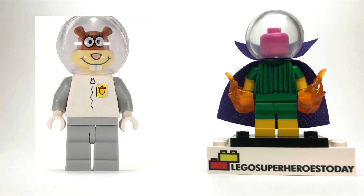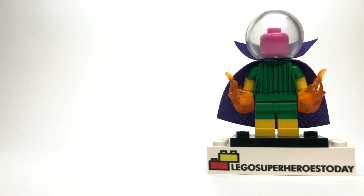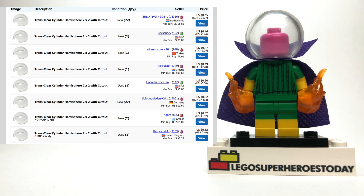The helmet is easily going to be the hardest part to find. It comes from Sandy from the SpongeBob sets that came out many, many years ago, and her figure isn't exactly cheap or easy to find — but it is the perfect piece, so maybe check Bricklink or somewhere like that if you want to try to buy just this piece.